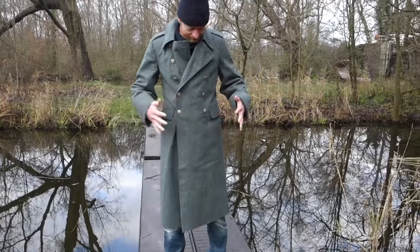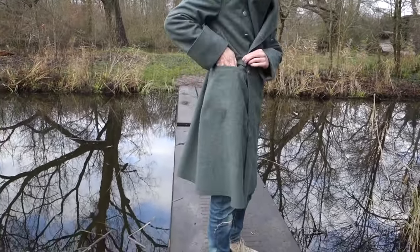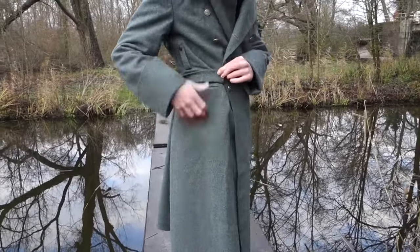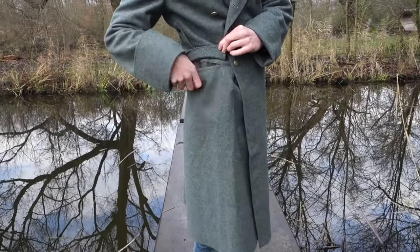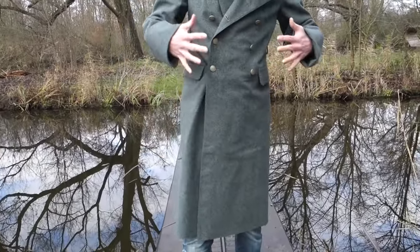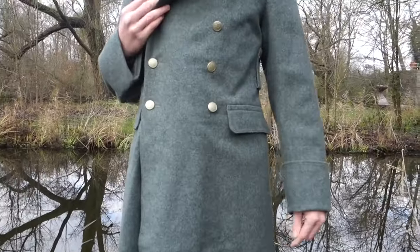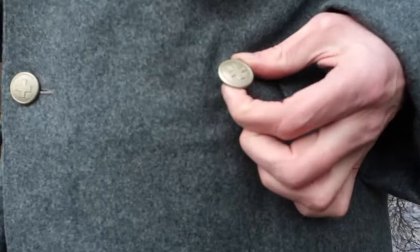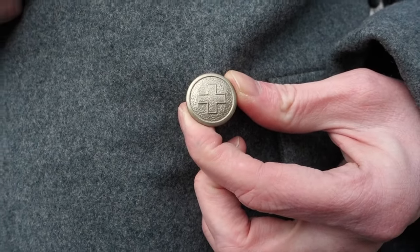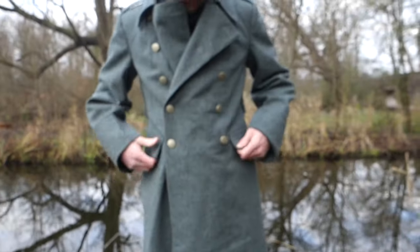At the front you have two pockets which are just straight. My hand can approximately go in — that's about the size of the pocket, nothing fancy. You cannot close them beside the flap. Another difference with later models is the buttons. These are brass buttons and they have the Swiss Army cross on them. Later models have plastic buttons, so I prefer these — they look a little bit better.